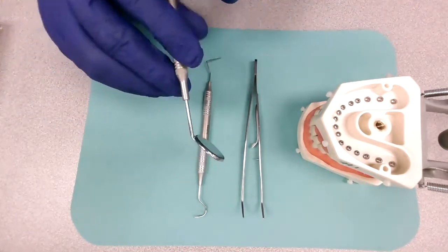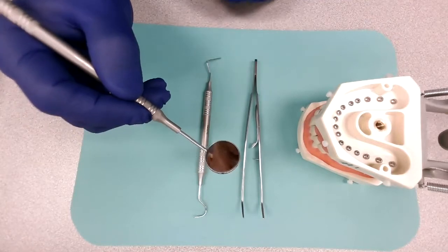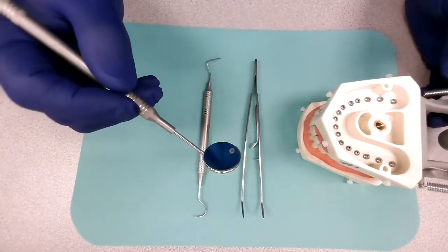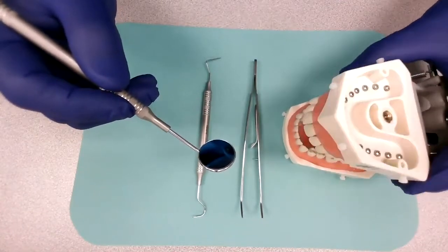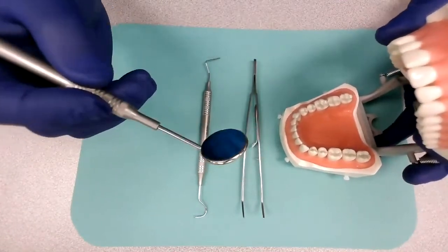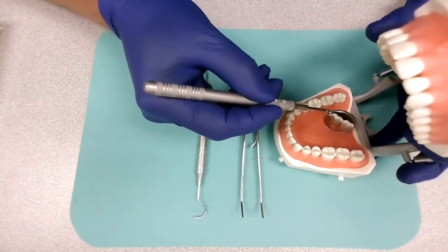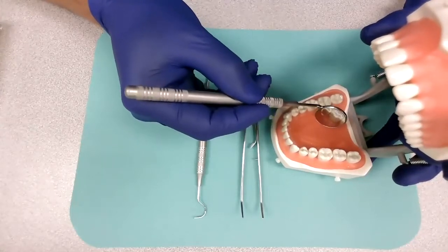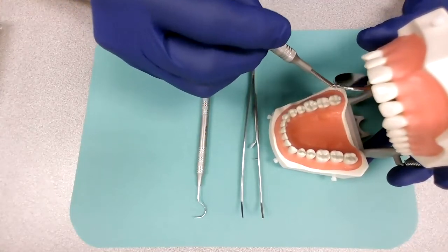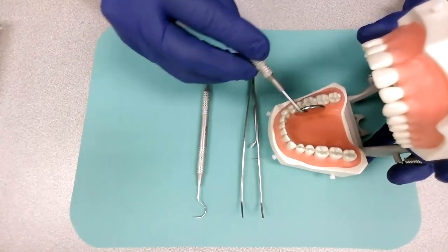Number one is a mouth mirror. This mouth mirror is used to look into the oral cavity, and we'll use this typodont to demonstrate how it is used. Practically, dentists will use the mouth mirror and get to look inside. As you can see, you can actually look into the different surfaces of the teeth, either upper or lower. The dentist will be using this instrument to perform a dental examination.